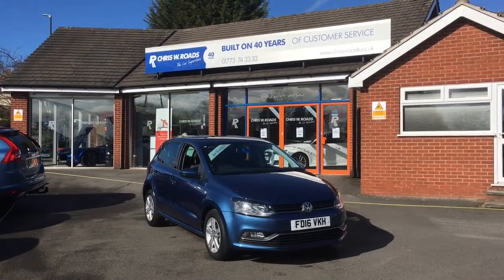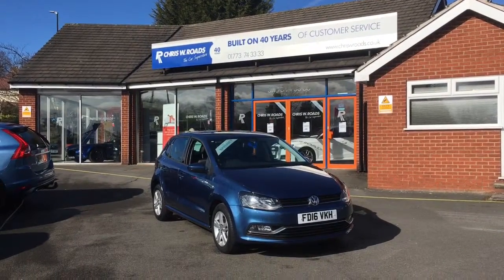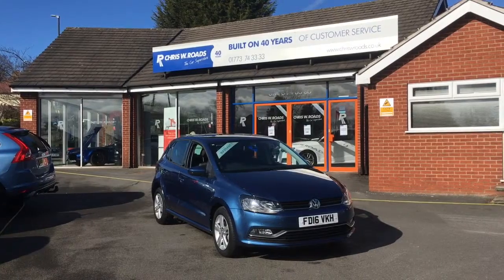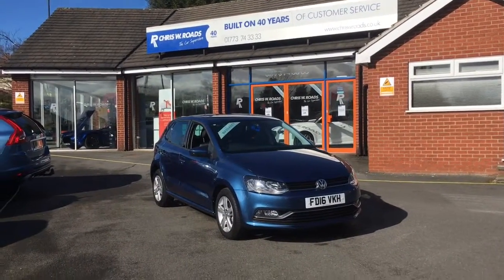Hello, this is Rob from Chris W. Rhodes. Here we have a bulk swipe of Polo TSI Blue Motion. It looks really nice in blue and we've got some nice features on the inside that we'll get to later in the video. So let's start with a walk around.